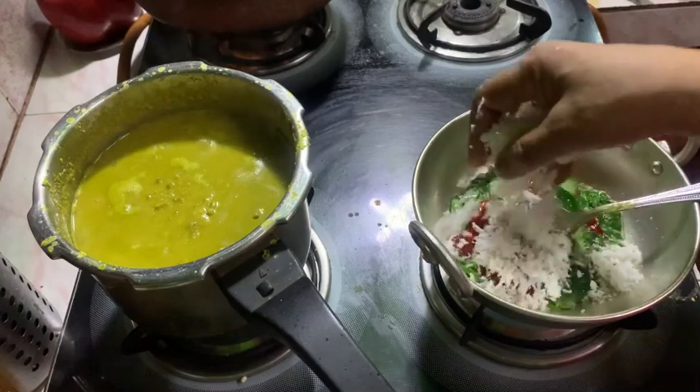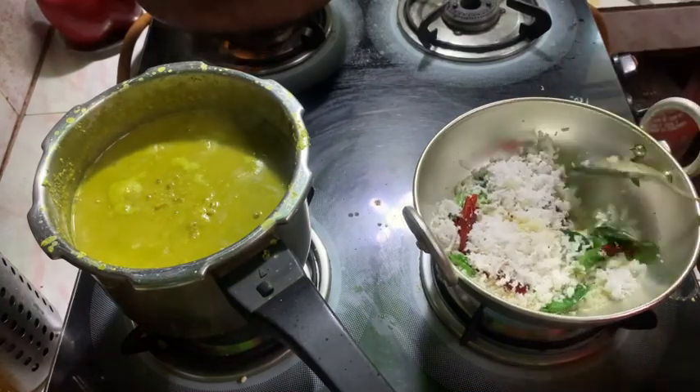I will be able to mix the rice a little bit. Put the rice a little bit in the pan.